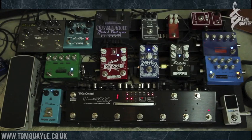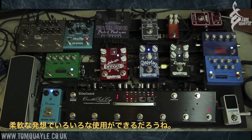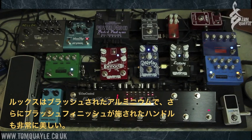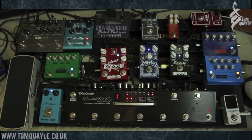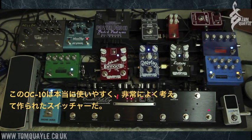Let me go back to preset mode — it's as simple as that. Phenomenal unit. It's got multiple ins and outs, so you could run this into a couple of different amps if you wanted a stereo setup. Really, really flexible. Made like a tank — it looks like brushed aluminium with a beautiful finish, very slick to look at. The foot switches are very positive and don't make click noises — they're a push switch as opposed to a click switch, which is quite nice. Extremely flexible and very well made.